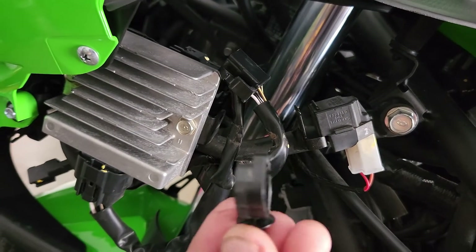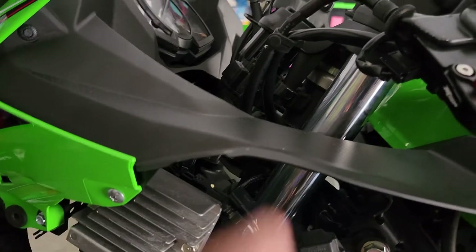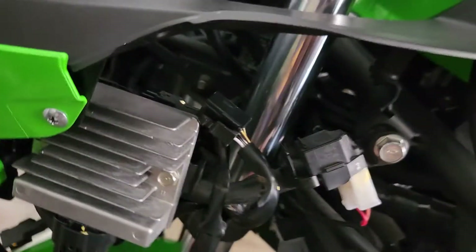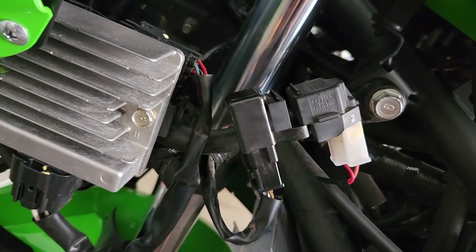This clip right here was the bane of my existence — it connects right there and it would not come out. I had to bend it, put a flashlight in there, use a flathead on one side and then the other side to finally get it out. Got it — this connects right here. I tidied it up a bit and finally got it connected.